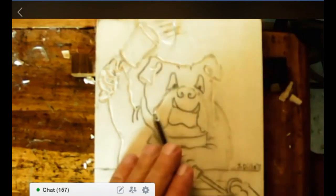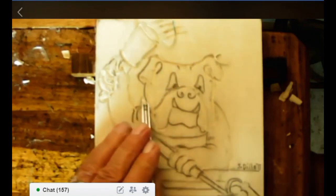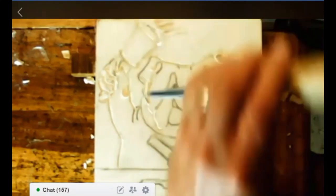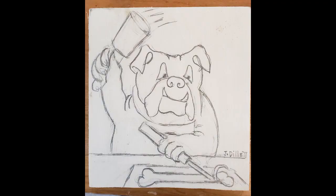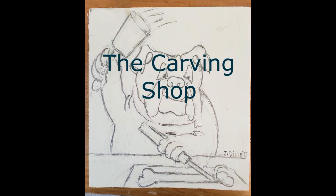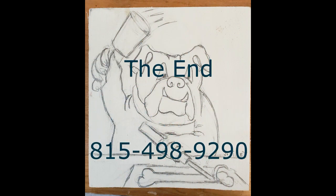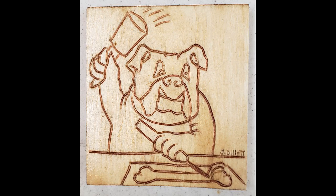Treating every line the same, you just continue carving until you've carved all your lines. Then just a little light sanding and finishing. I explained how to do the finish.